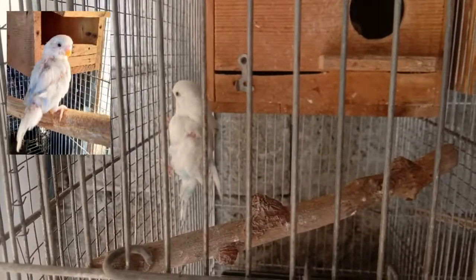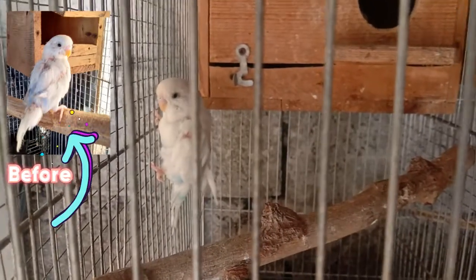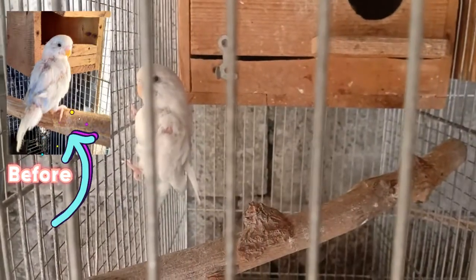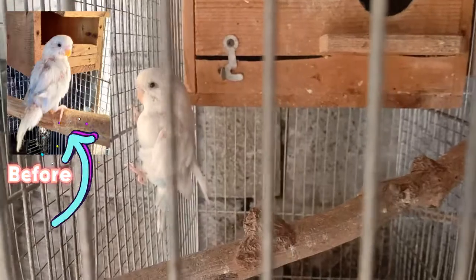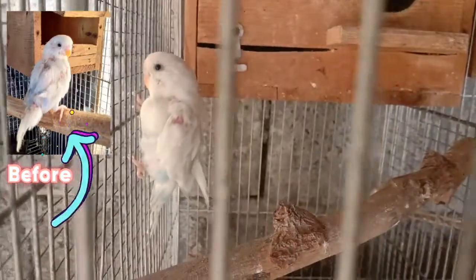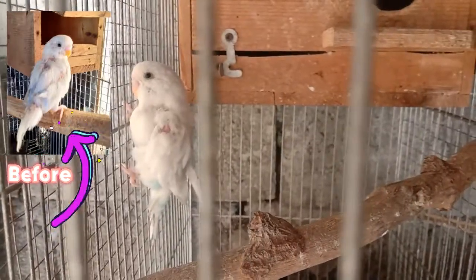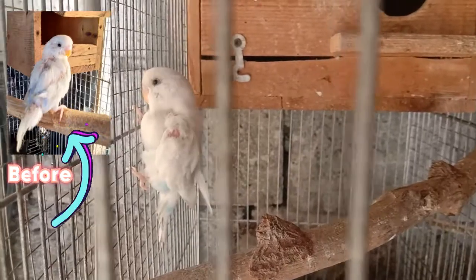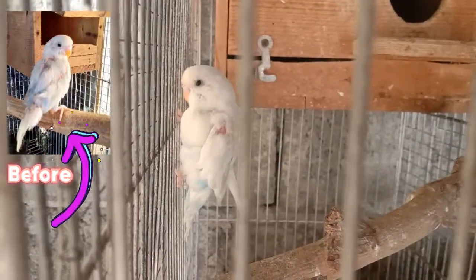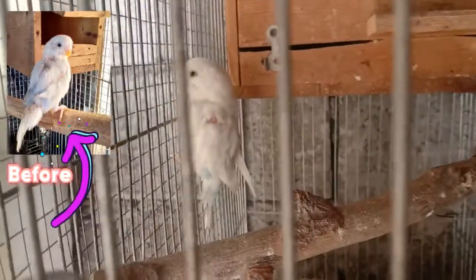Mga kaibon, ito nga pala yung ibon ko na nagkaroon ng molting stage nung nakaraang tatlong buwan. 3 months na nakakaraan, ito na siya. May improvement naman siya mga kaibon, di katulad nung nakaraang balahibon nya talagang sobrang pangit talaga. Siguro mga 1 month na lang ito, magiging okay na yung balahibon niya.